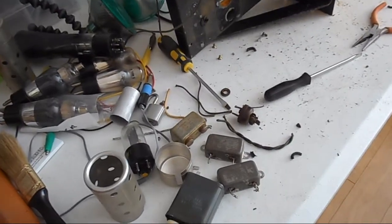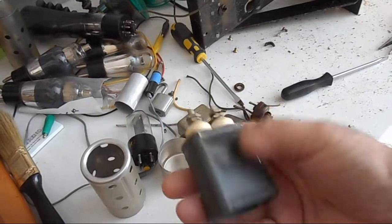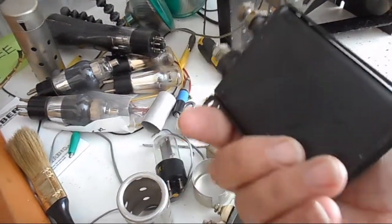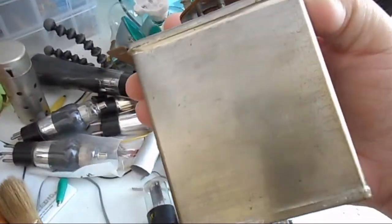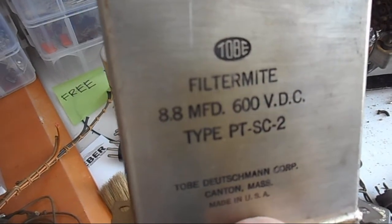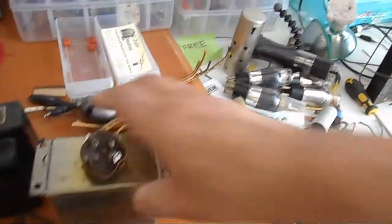Here are the parts. Capacitors — these oil-filled ones. They never break down; they'll be good forever. Even this one — this thing's huge — it'll last forever. And that's not the biggest one. Here's the biggest one. Look at that: 8.8 microfarads at 600 volts. It'll never break down. It's oil-filled.